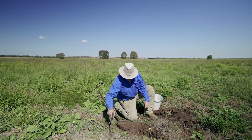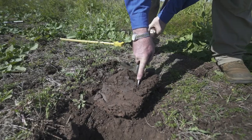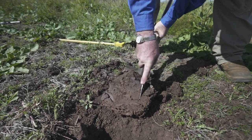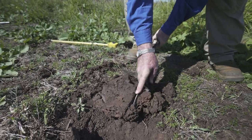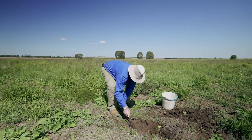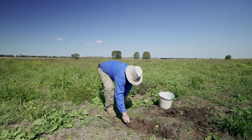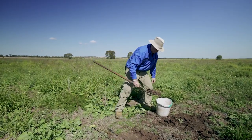The sample is then trimmed and put into your bucket.